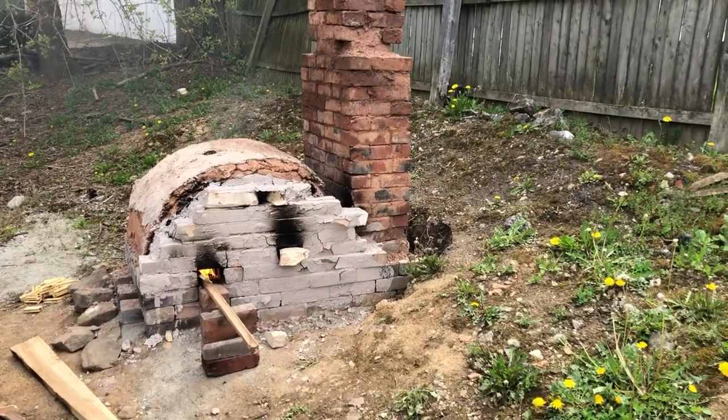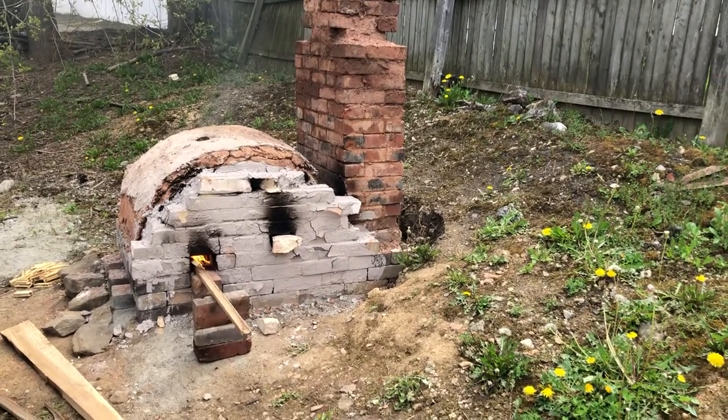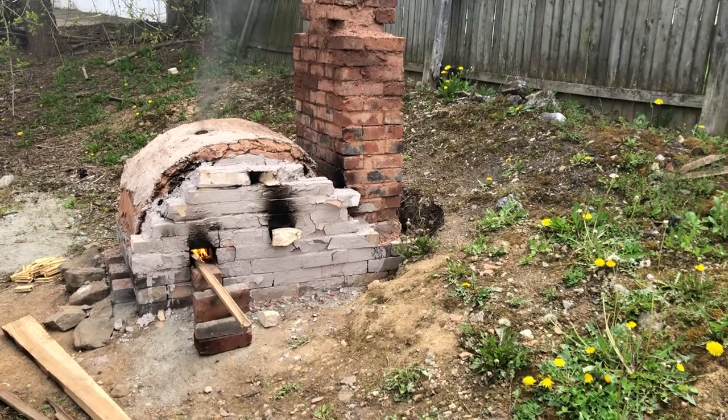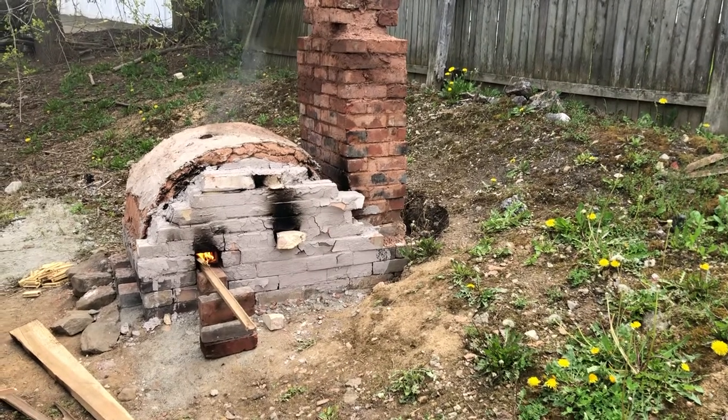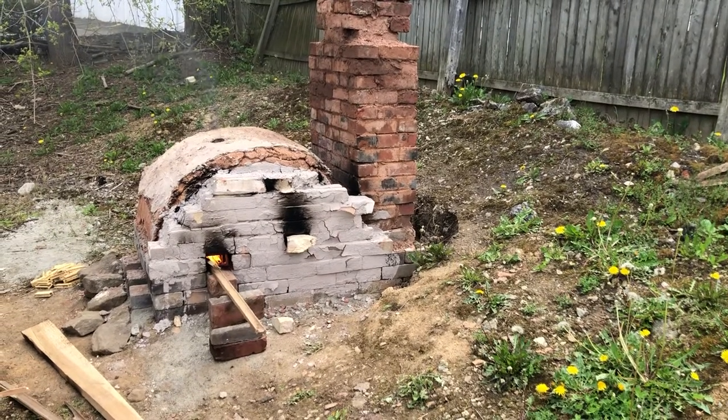So there it is — the electric kiln converted into a wood kiln. Last night I preheated the thing with a garden torch, a little garden burner that I have. Thanks for watching.